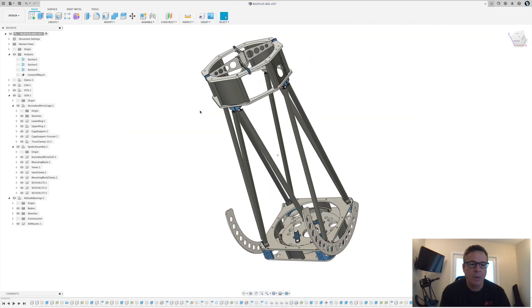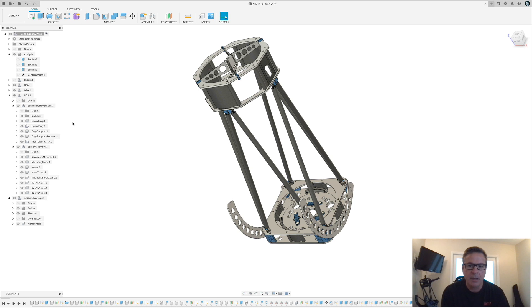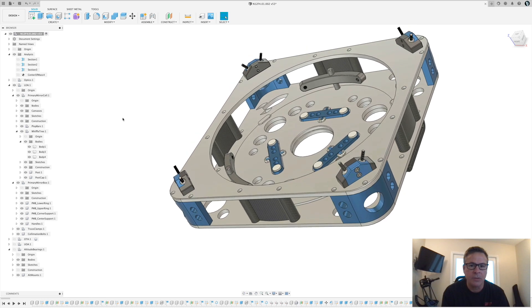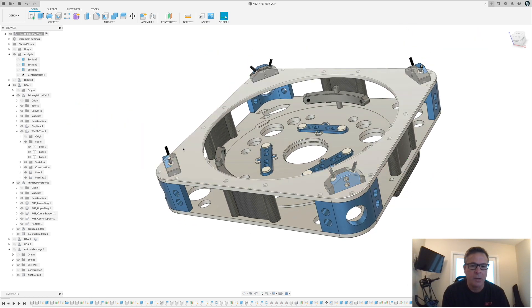Hello, telescope fans. It's been a while since I posted something, been kind of busy. Today we're going to be cutting our truss tube connectors — these pieces here that will connect our truss tubes to the secondary and primary mirror cells.